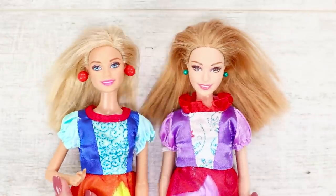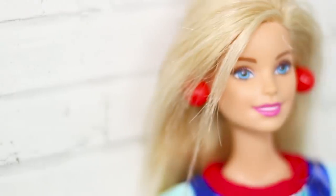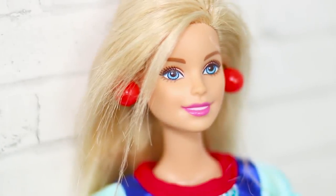What do girls need for happiness? New jewelry, of course! Barbie is so cute with her new bright earrings!